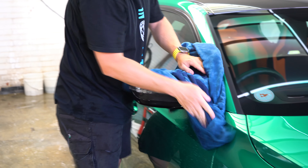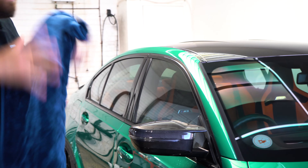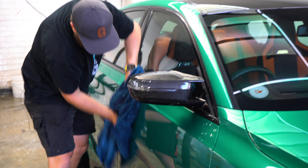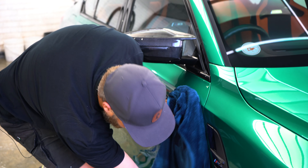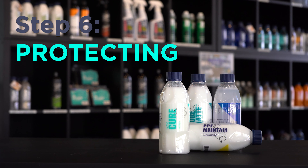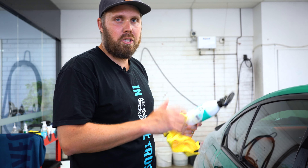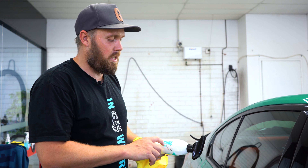If you're washing the car correctly, technically the towel shouldn't be getting very dirty. If you're finding that the towel is getting dirty, you might need to look at changing something in your washing procedure. Once the car's been washed and dried, every six to eight weeks Gion recommend — to maintain the warranty — you need to use CURE.